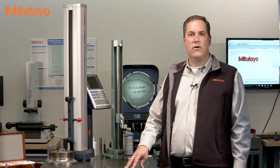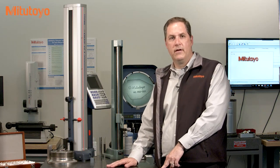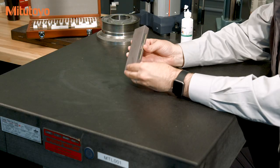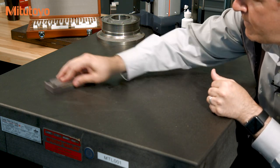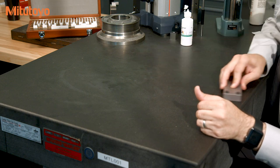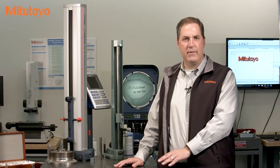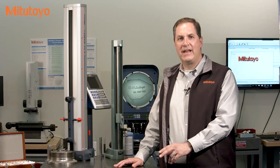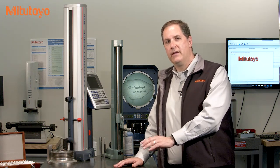Our experience has also shown that a light stoning of the plates will improve repeatability. We like the larger Serax stone that we sell here at Mitutoyo — it works well for this job. We're not trying to change the flatness; just a few passes with the stone to remove any little micro-inch contaminants. We like our gauges to almost float across the plate, like the puck in air hockey.